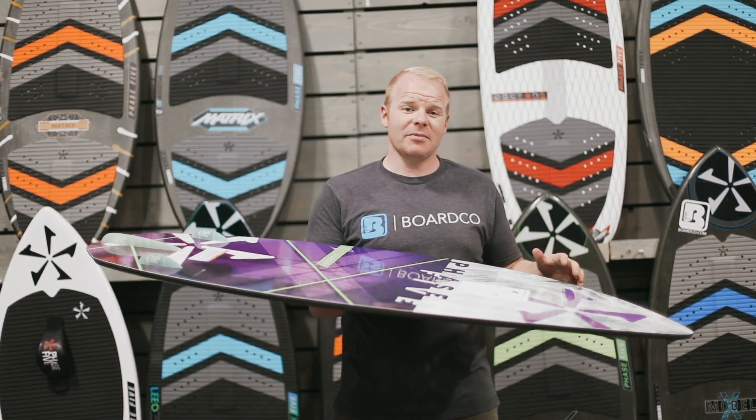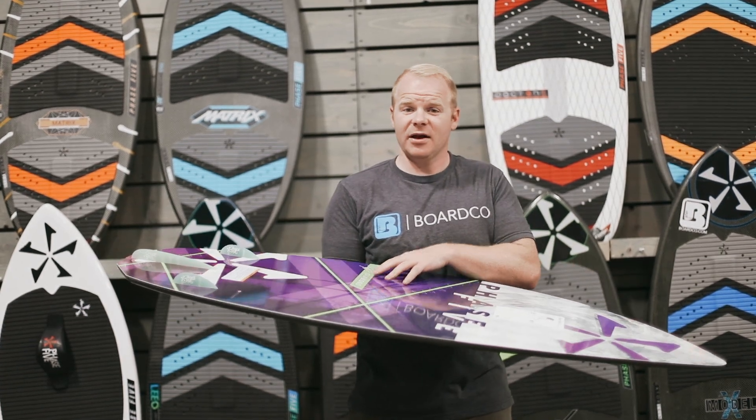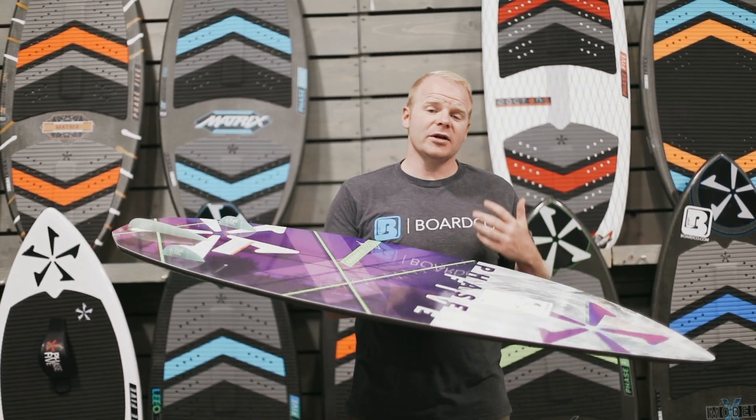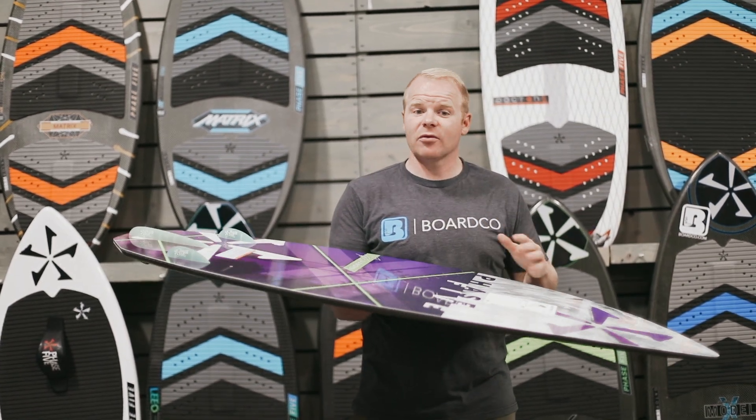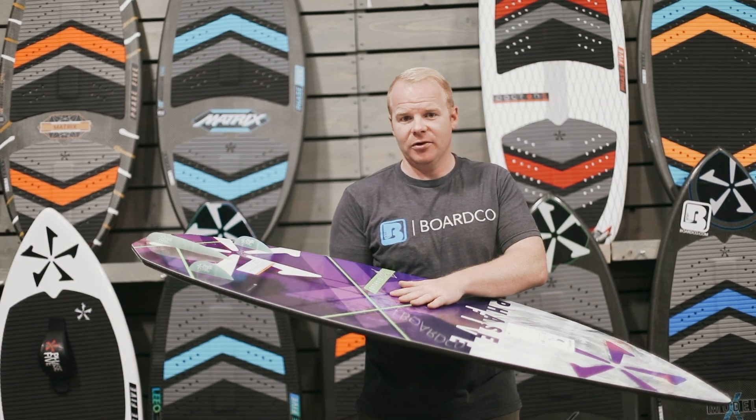We hope this has been really helpful. If you have any questions about any of the boards in the Phase 5 lineup or anything else for that matter, reach out to us at boardco.com, hit us up via phone, email, chat — whatever we can do. We're more than happy to help you find the right board for you.